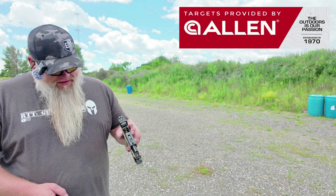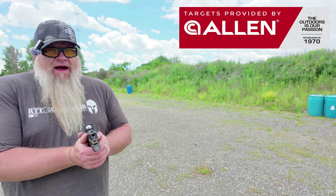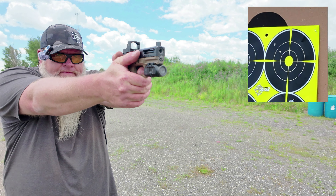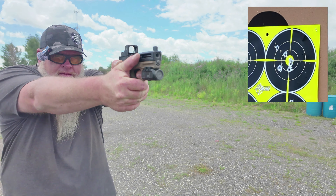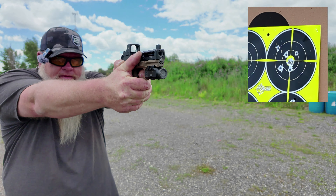All the ammo we're going to be using in today's video will be my 125 grain Steel Valley Casting reloads. Steel Valley Casting is a friend of the channel, and if you're a reloader, head over to my website, go to the weekly deals section — you'll be glad you did.